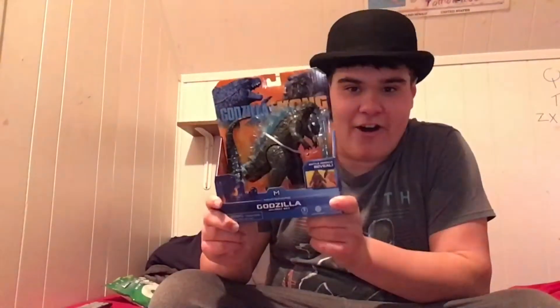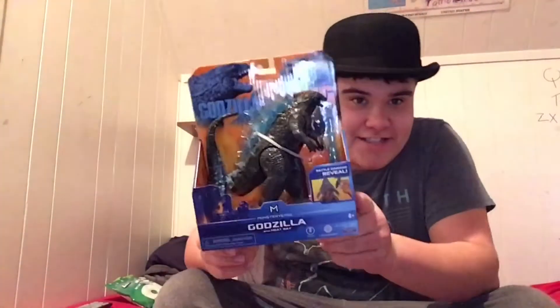Hey guys, what's up? So today I finally got some Godzilla vs Kong merchandise, and as you can see it's Godzilla. So yeah, let's open them.